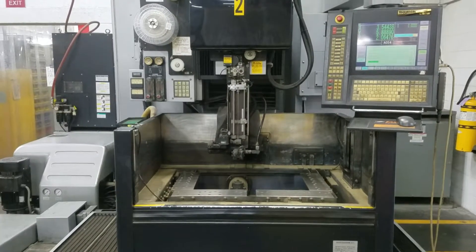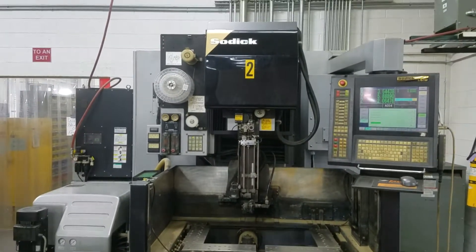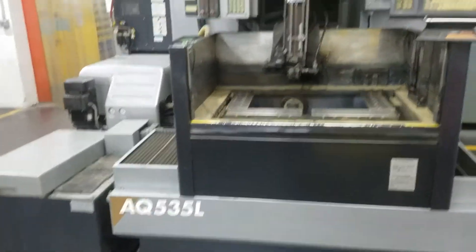We're videoing a SOTIC AQ 535L. It's a 2004.